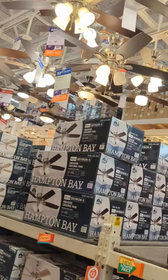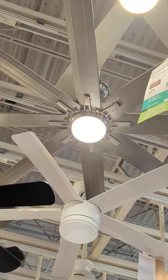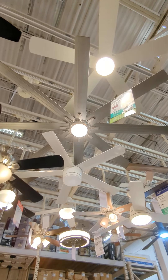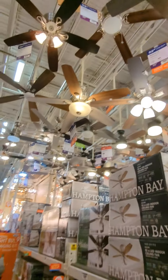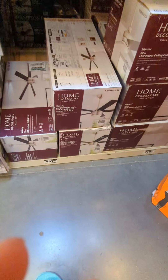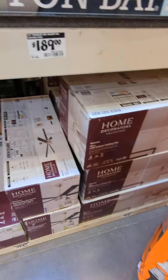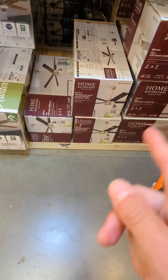George, if you're watching this, this is the fan that you have on your Roblox profile. Home Decorators Collection — I don't really like them because they're copying other fans, it's so annoying. Look at this Home Decorators Collection monster — whatever that is, it's a Hampton Bay fan.